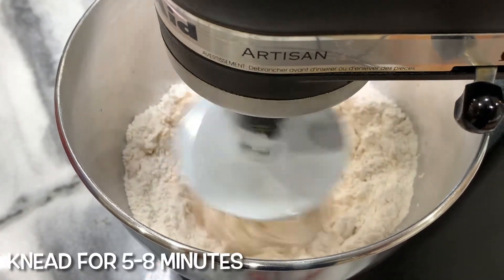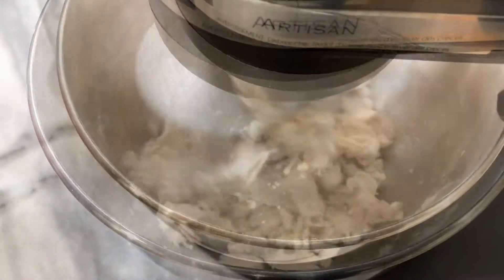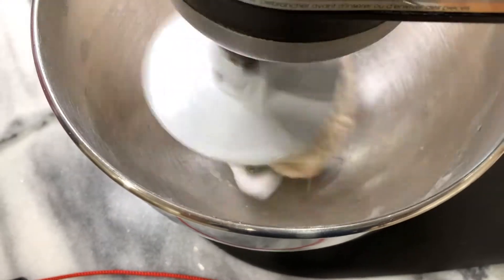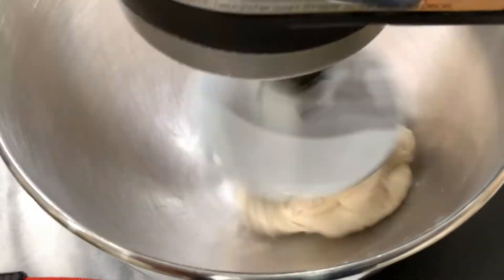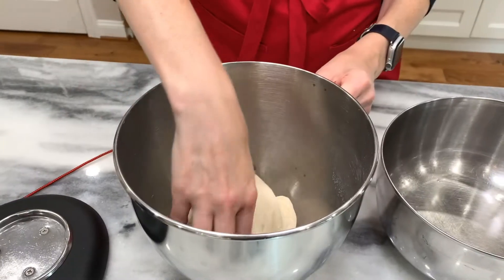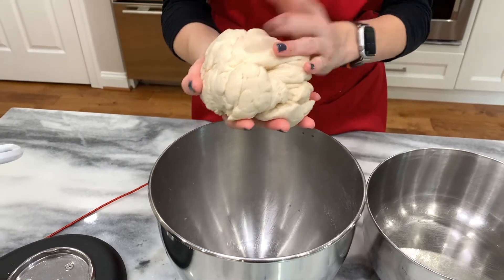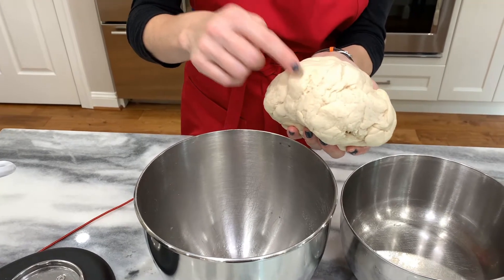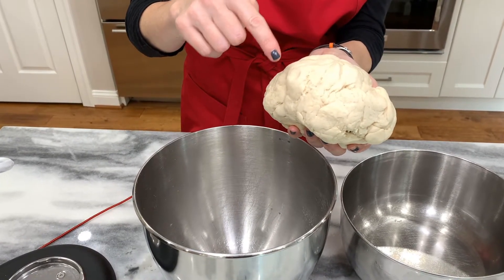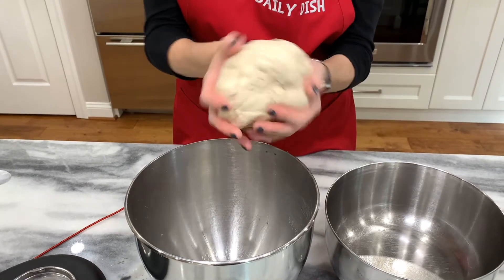Knead for about five to eight minutes. Let's check it. You'll notice that it's not sticking to the sides of the bowl, and that is what you want. The dough is very soft, just like we want it. Let's see if it's elastic — when you push in, it should start to bounce back. See how it's bouncing back? That means we have the perfect dough for our pretzels.